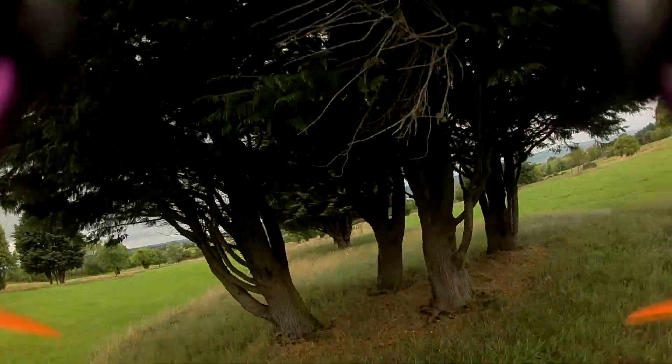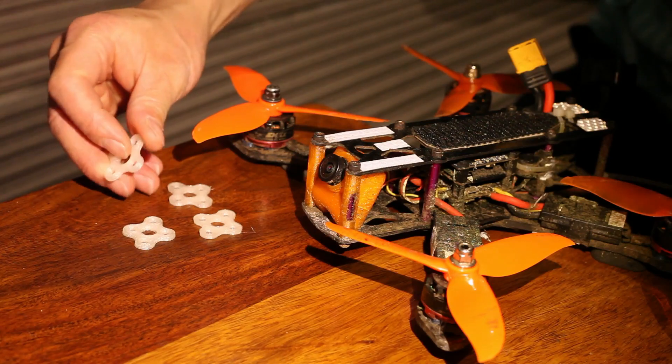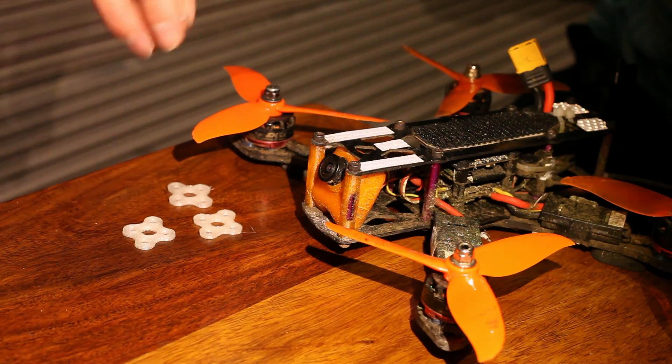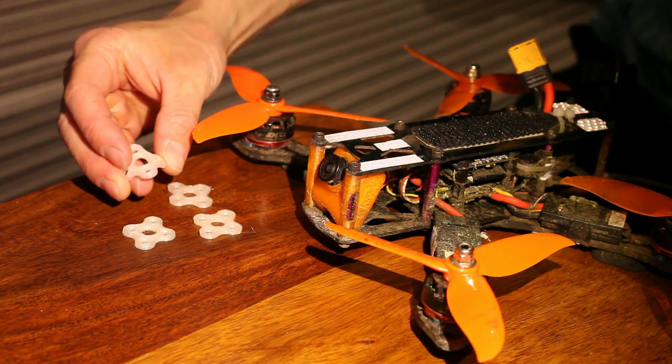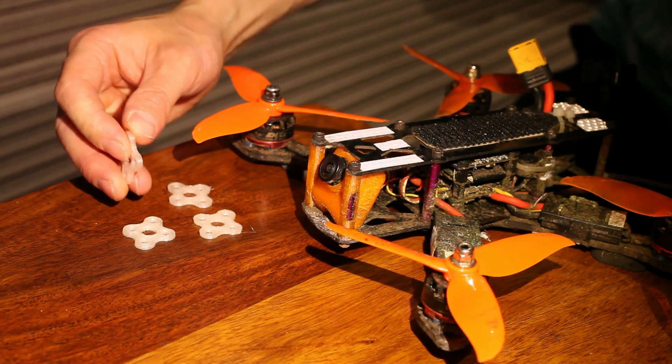The first thing I've done is soft-mounted the motors using plastic 3D printed soft shims that are available on eBay from PCRJ. I'll put a link in the description underneath. They're not as soft as you think they would need to be to make such a difference, but they do make an enormous difference.